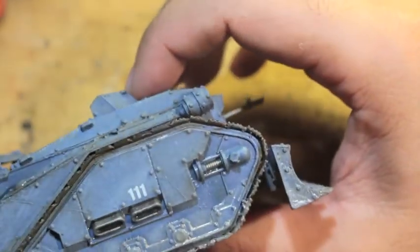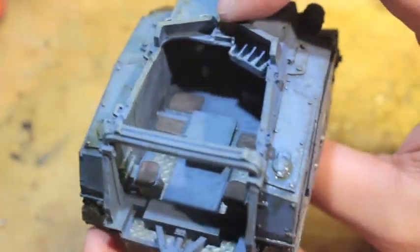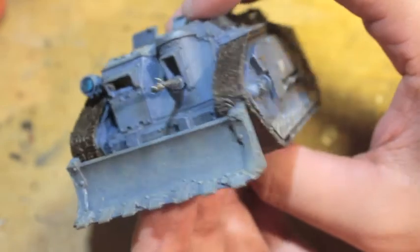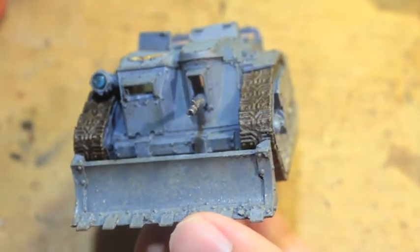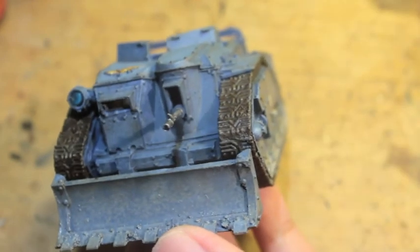Here's the completed model. It's got dust effects, grime effects, a little bit of a wash to dull down the bright blue-gray color, and I think it looks great. So this is how I do it, and these are the products that I use.